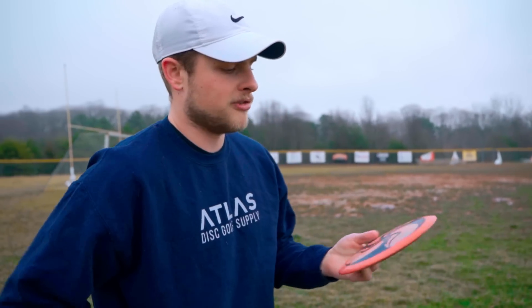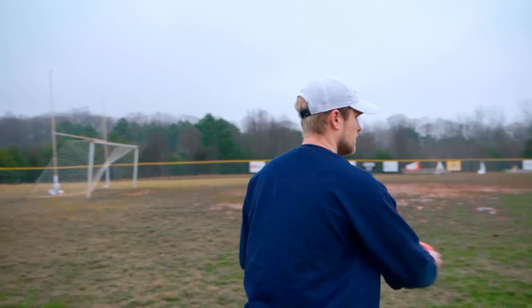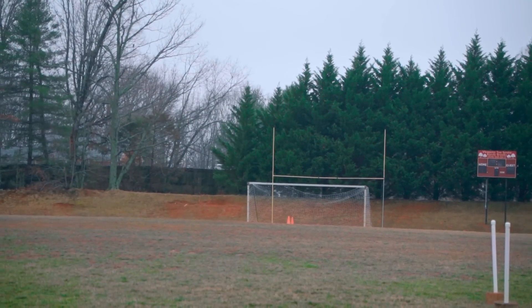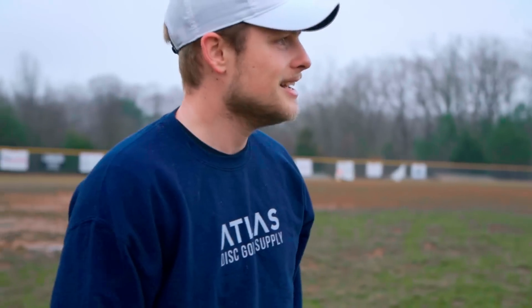This one has a decent bit of wear to it, so we should see a little bit of flip up — that's what I'm expecting. It does have a lot of dome to it though, so these things don't lose stability quickly. It'll still have some fade, I'm sure. Something that I've learned with Forces, because I've seen Brody throw them a lot, is you can occasionally find really overstable ones. That one right there is very overstable and has wear on it — that thing is crazy stable still. We'll have to keep that in mind, but all three of those are looking very nice and stable.